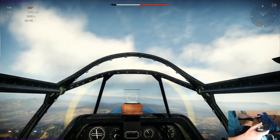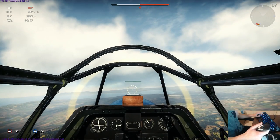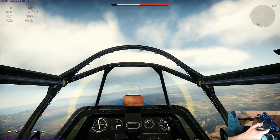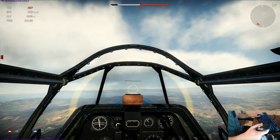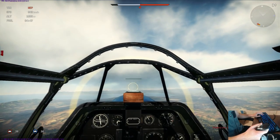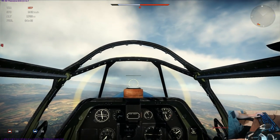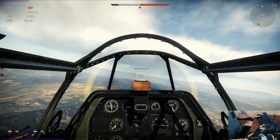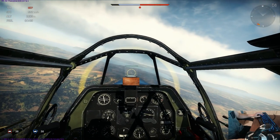In today's video we're going to be talking about trim — how I use it, when you should use it, and what it really does. What trim does is it relieves pressure off the stick. If I let go of the stick, it's going to do its own thing — torques, gravity — and it's going to eventually crash into the ground.